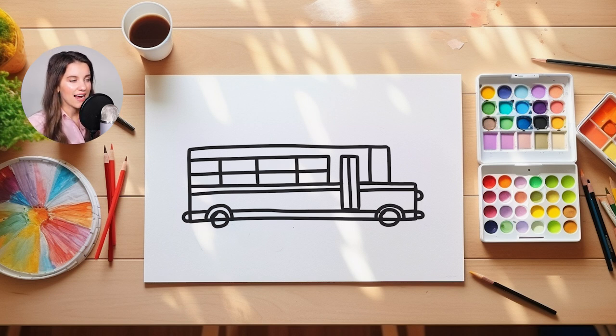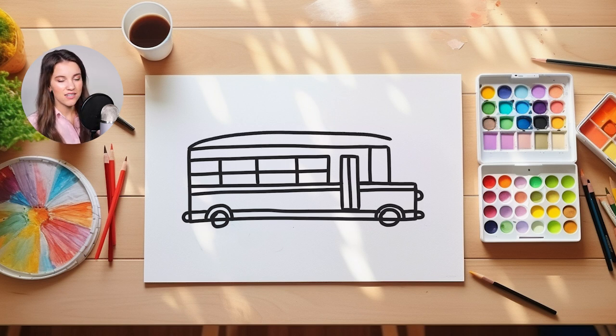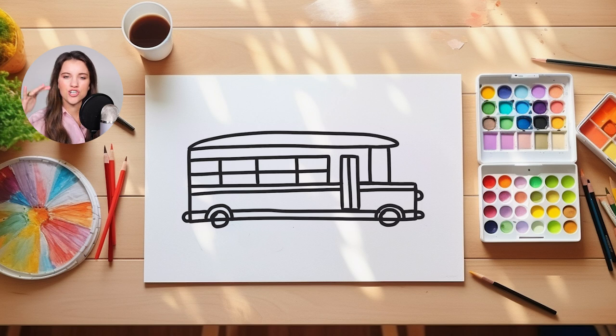So we're going to draw a line that kind of curves up and then it'll curve back down like this. So it's just adding a little bit of extra shape to my school bus so it isn't perfectly straight.